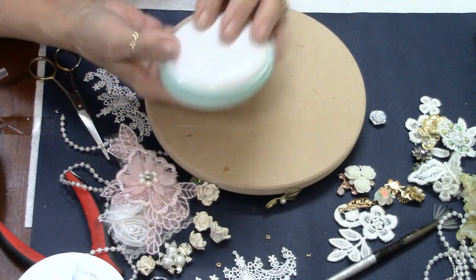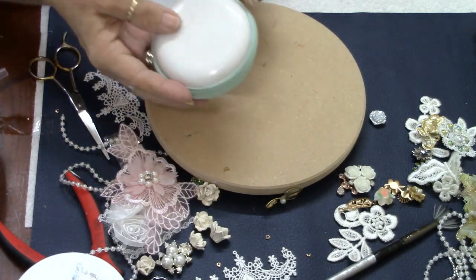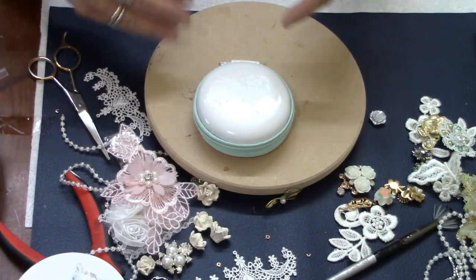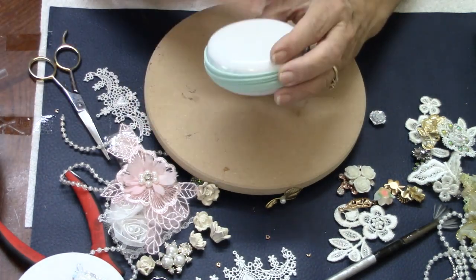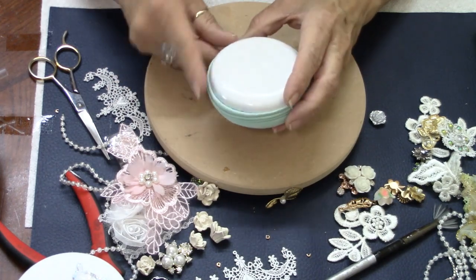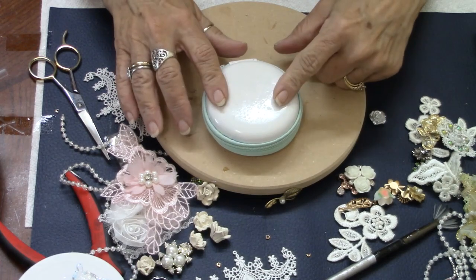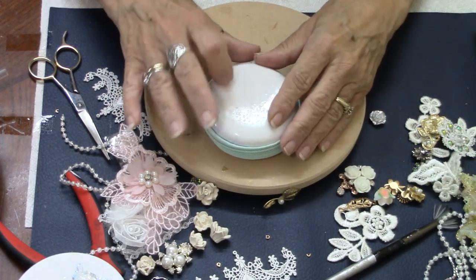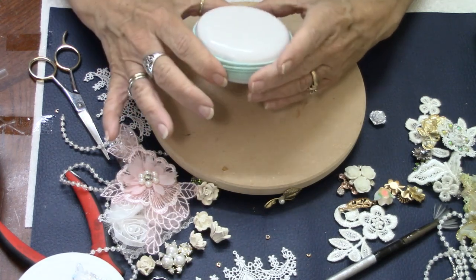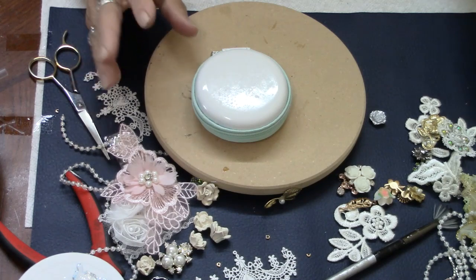Unfortunately I painted them all before I did the video, so you don't get to see what they looked like originally. But I'll post pictures at the end because I did take some on my phone. They came in round and square — I only picked up the round ones and I'm kind of wishing now that I had picked up some square ones too, because you could really do some cool stuff with these.